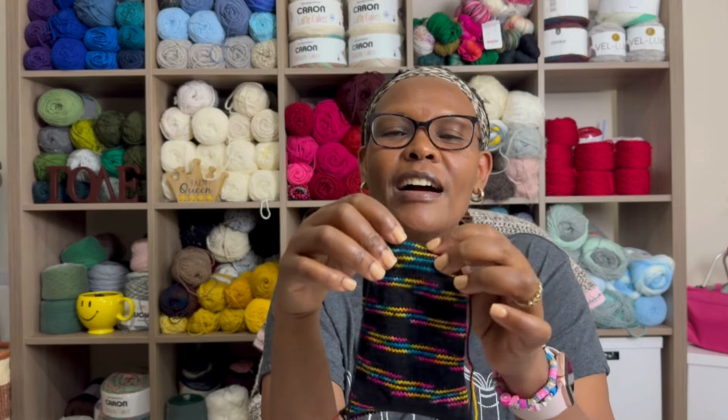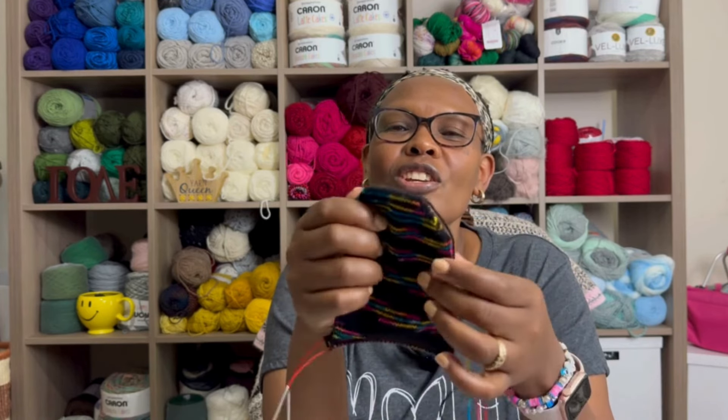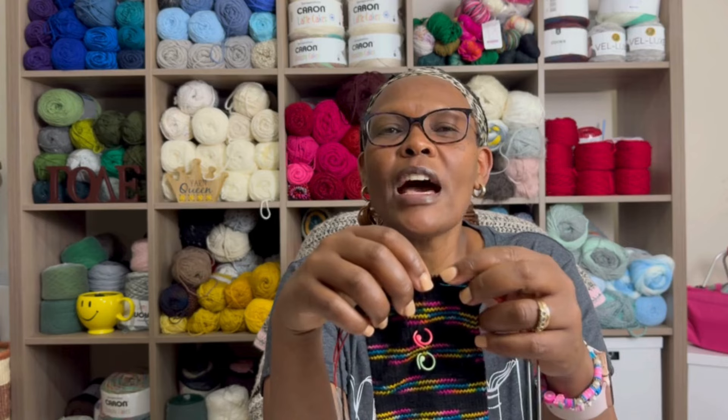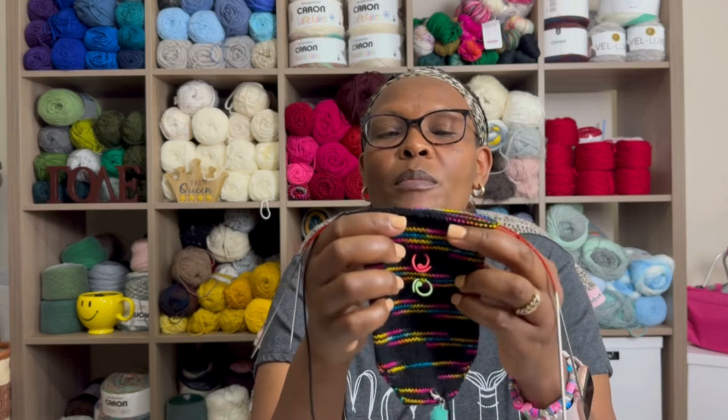I've only done cuff-down once when I was learning. I prefer toe-up because once I'm done with the sock, I'm done. The pattern is the Sockmatician Toe-Up method — it's actually a sock recipe that tells you how to swatch and calculate how many to cast on and how to increase, so you can make any size socks with any yarn as long as you calculate your gauge.